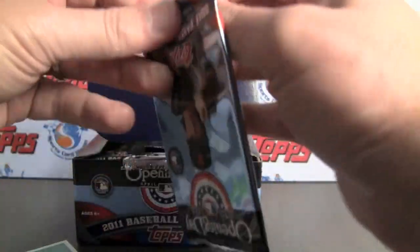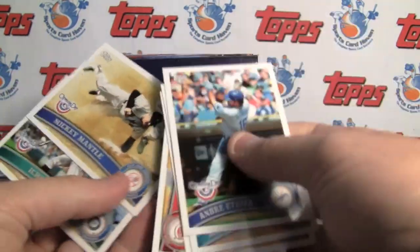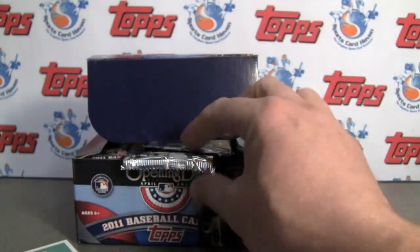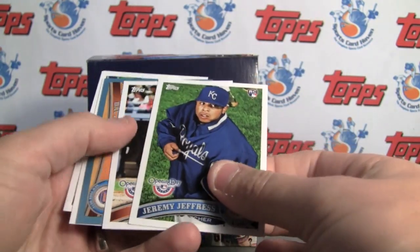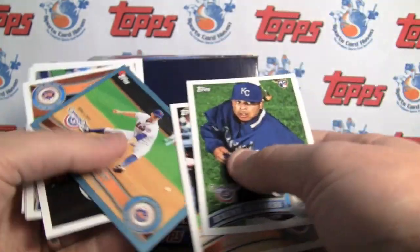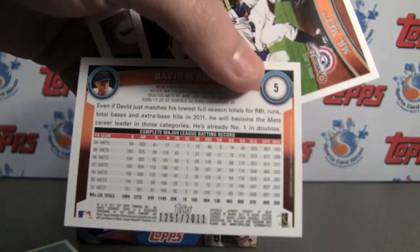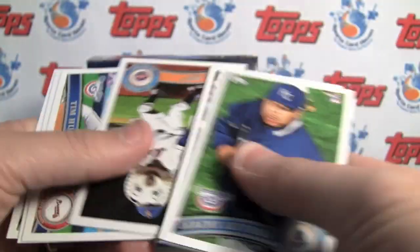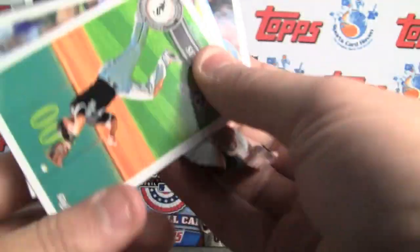They also have a parallel-based version. There are 36 packs. Mickey Mantle — it's the same picture as the regular version as well. One interesting note, like here with Jeremy Jeffress — same picture but with Milwaukee, so they did some Photoshop. Here are the Opening Day parallels. These are numbered to 2011, in gold on the bottom. They did some Photoshop work between the original release and this one.